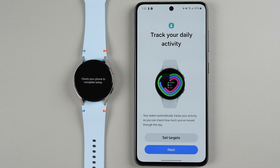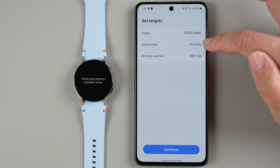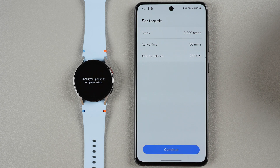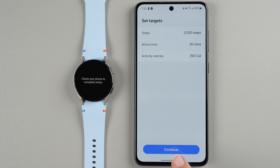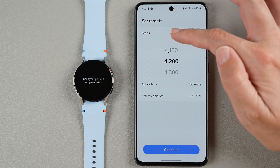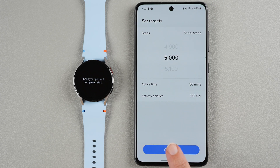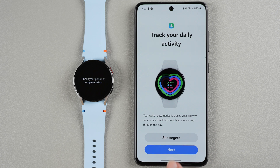This section goes through features of the watch. You can track your daily activity and automatically track activity to check how much you move throughout the day. Tap here to set targets for your steps, active time, and activity calories. I'll keep those at default for now but you can always change them later — for example you could set 5,000 steps per day. Tap Next.